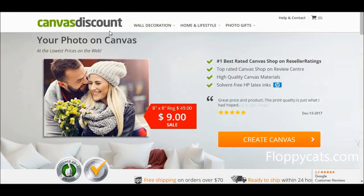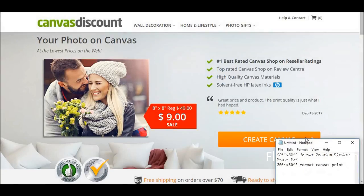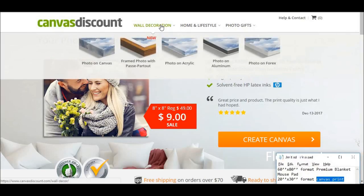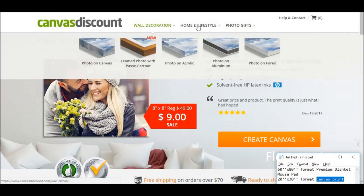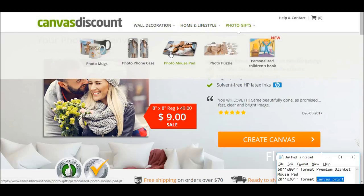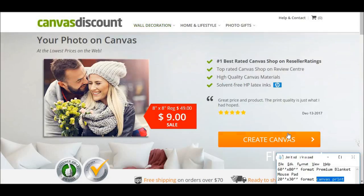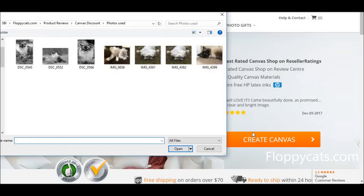Here is the canvasdiscount.com website, and these are the three products they're allowing me to order for this review: the premium blanket, a mousepad, and a canvas print. To find each one, I can go up here on this menu. Here's the blanket, photo gifts has the mousepad — this one's pretty cool too, I checked it out the other day — and then the canvases are here. But there's also a big orange button to create the canvas, so I'll do that.